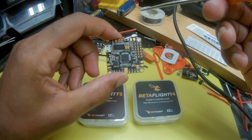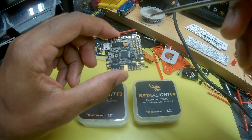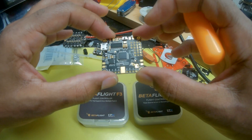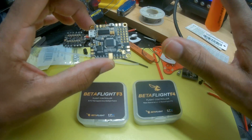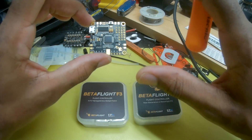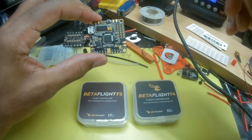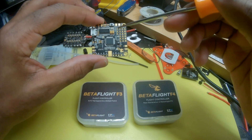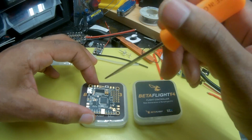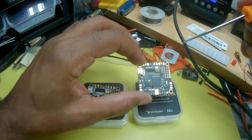The F3 has the MPU6000 gyro in it and can run all of the latest Betaflight features. That was their biggest selling point when FPV Model released this board — the latest and greatest Betaflight features all compatible: Betaflight OSD, all of the gyro features, the filtering, everything. It was a flight controller, power distribution board, and Betaflight OSD all built into one. There were a couple of issues with this board that needed to be addressed, and FPV Model addressed them in the F4 board.